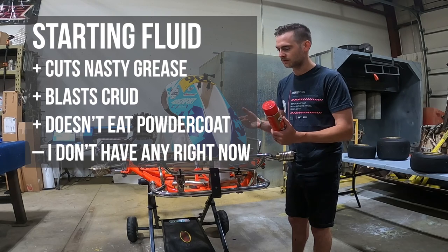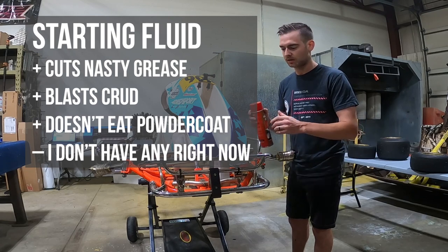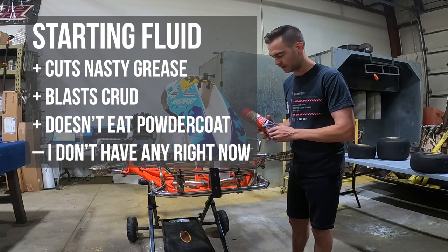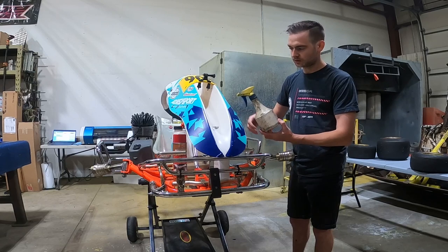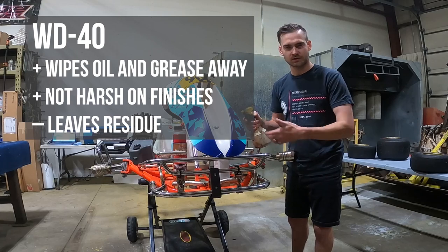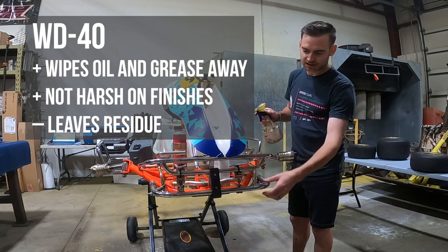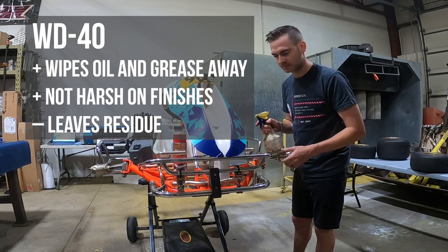At the end of the day at the track, I like to have a few cans of starting fluid and just spray the bearings out and wipe down the greasier parts of the frame. Brake cleaner is a little too harsh for my taste, but it's what we have today. The other thing I like to use is WD-40 — it's not harsh, won't eat finishes, but does a great job breaking down grease. I'll use it to take grease stains out of the bodywork, and it works great on the chrome bars to make them nice and shiny.